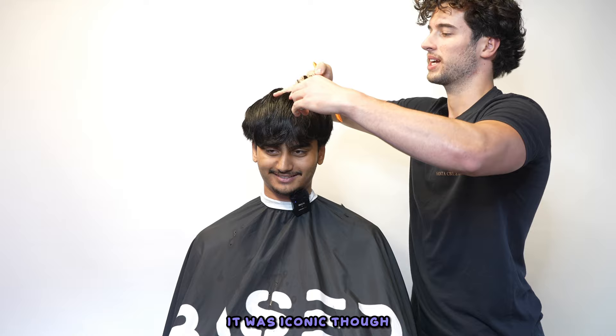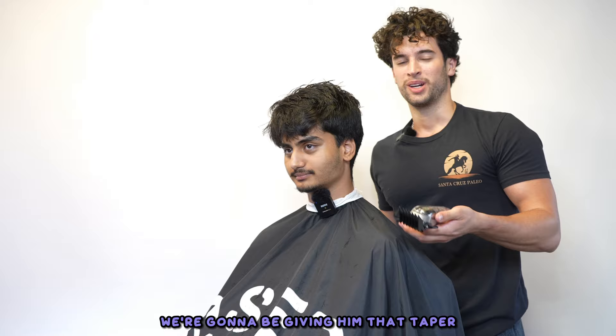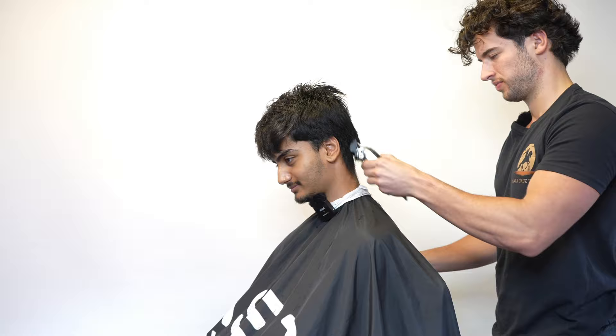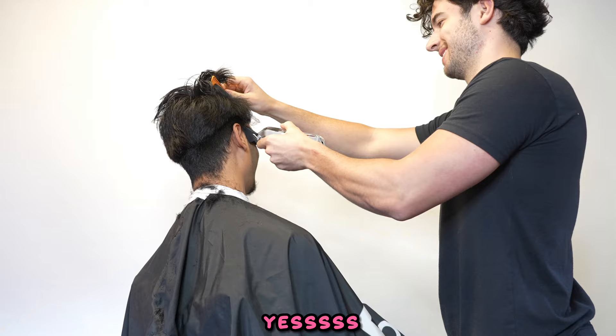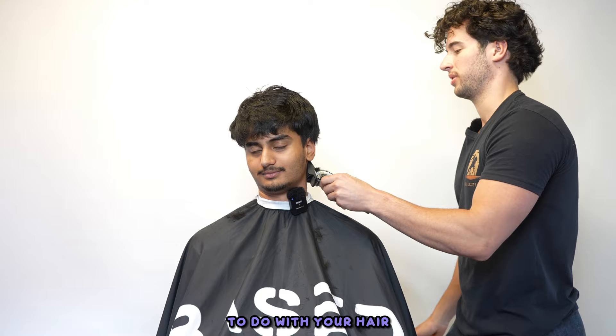That barber just brought it straight down and cursed me, but it's iconic. My hair has been through so many different phases. Lance just comes to save the day every time. We're going with a number four on the sides to debulk everything, make sure the back doesn't stick out like an alien. The back of my head gets so puffy sometimes, always ends up on my forehead when I start sweating.